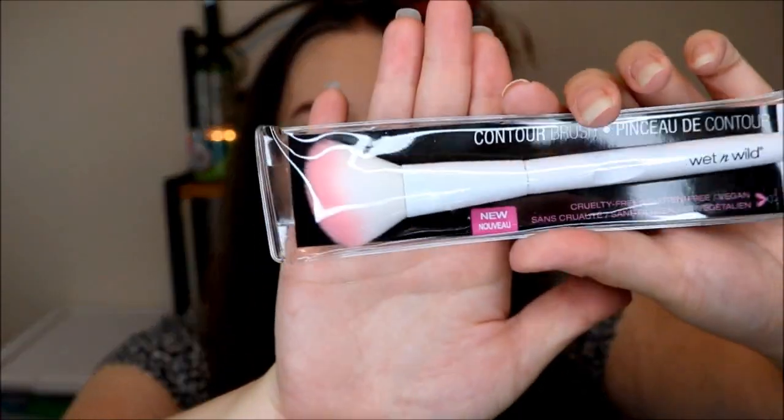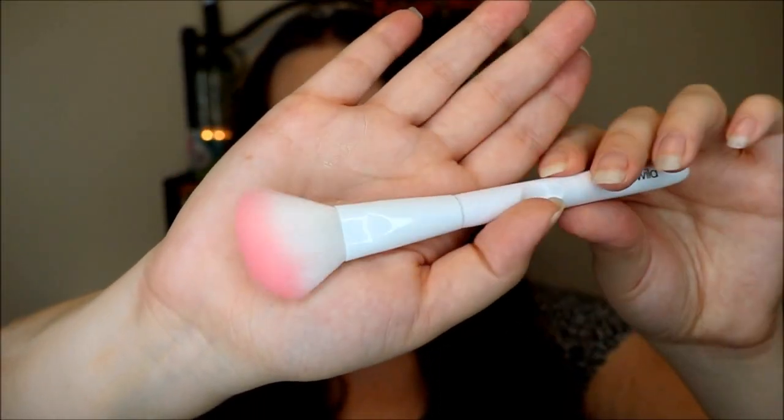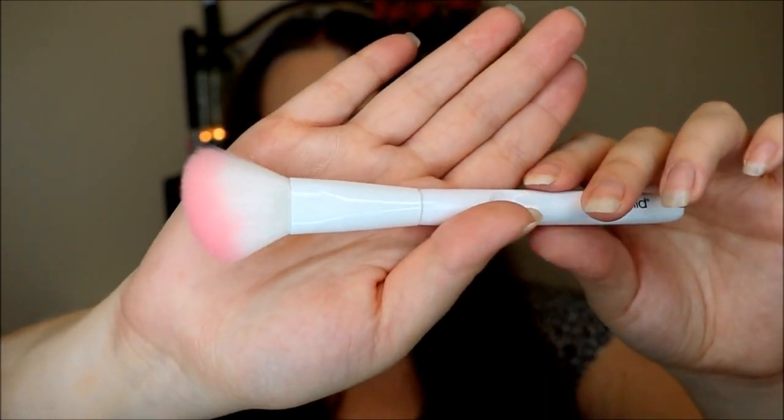The first two products in the box kind of go together. The first one is a makeup brush from Wet n' Wild — these brushes are pretty new, and I've been pretty curious about them. It's white with pink on the top, and this is the contour brush, which goes perfectly with the City Color Contour and Define Kit. When you open it up, you get four different contouring, highlighting, and blush shades — a really nice wide range. So let's go ahead and use this brush to apply some of these products. I'm going to go in with the contour color first and try and sculpt my face.